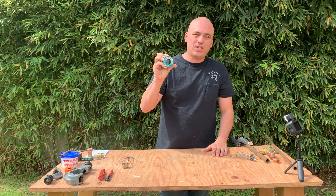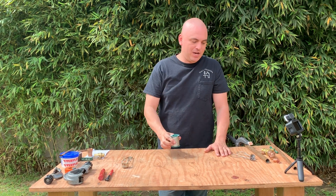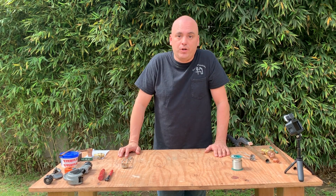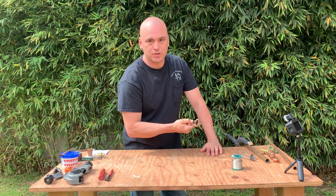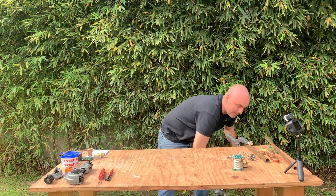Next I've got lead-free solder, and this is used for any potable drinking water application. You need that — you can't have lead in your solder for drinking water. Next is a striker, used to start the ignition for my tank.